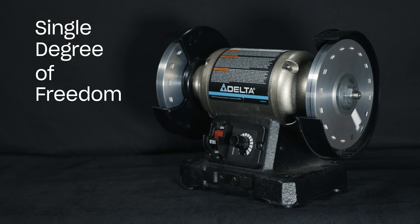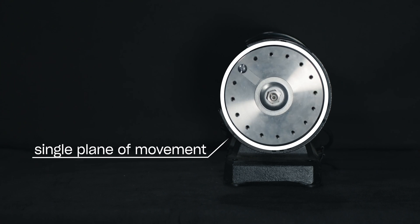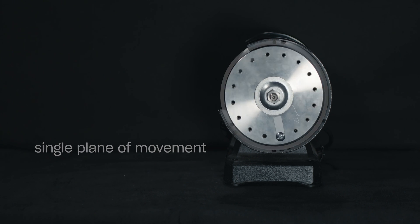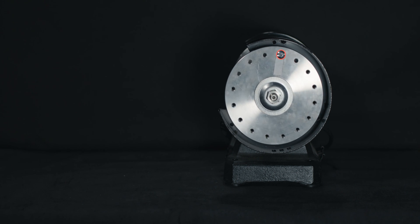The single degree of freedom system is a basic approach to explaining how vibration occurs in machinery. On this grinder, we can measure vibration caused by unbalance. If we take a closer look, we can see that the unbalance is caused by a heavy spot on the rotor.